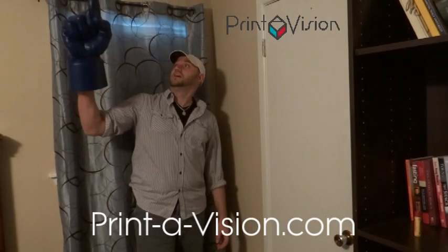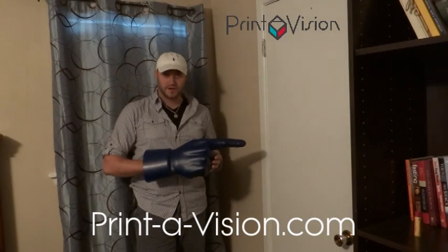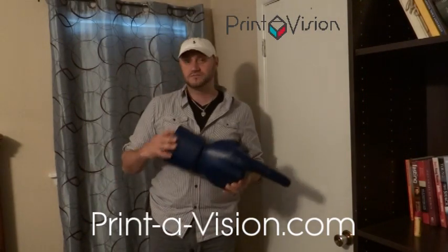They come in 11 different colors, but you're thinking you want to customize them? Sure, no problem. We build custom sleeves for these.